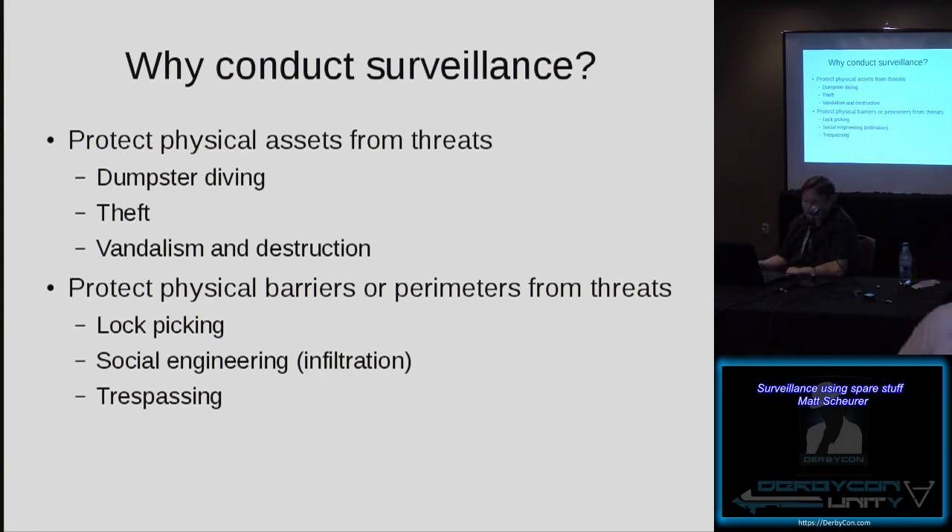Also, protect physical barriers or perimeters from threats such as lockpicking. There are a lot of things you can do with locks — tighter tolerances, more pins, offset pins — but a determined, skilled lockpick will often still get through. This just gives you a chance to see and find out what's happening, and perhaps, at least, have some evidence available.